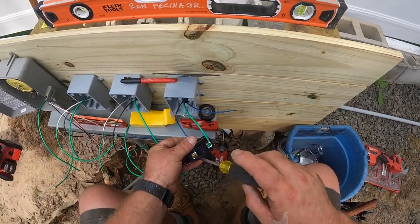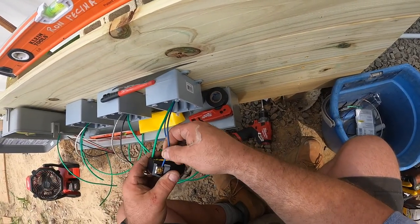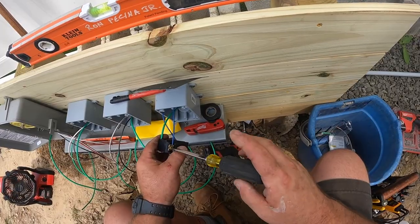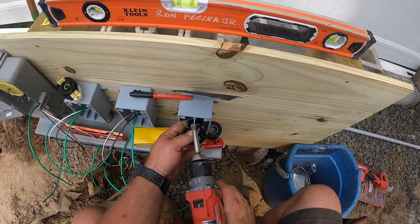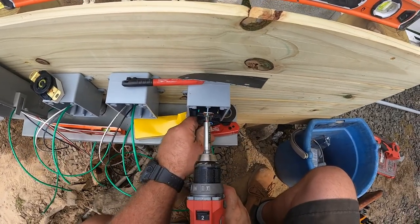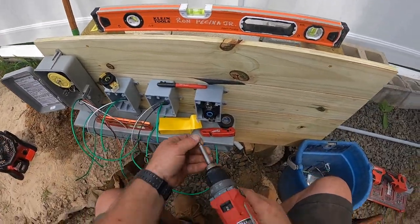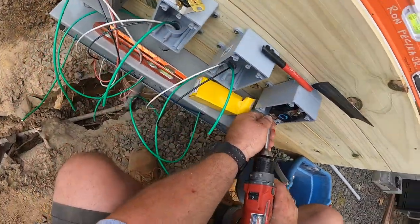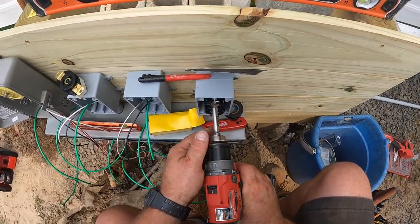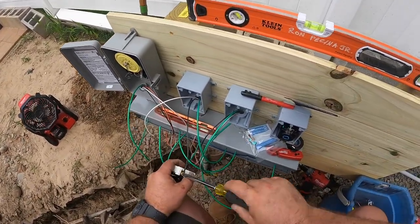Being an electrician, the most important thing is how you terminate conductors — right here, this is pivotal. If you don't do it right, you make a loose connection, a loose terminal device — whatever the case might be. If you don't terminate correctly, it generates a lot of heat depending on the size of the electrical load. The more load on a circuit, the more heat will be generated if your termination isn't done correctly. Very, very important to terminate your conductors right.